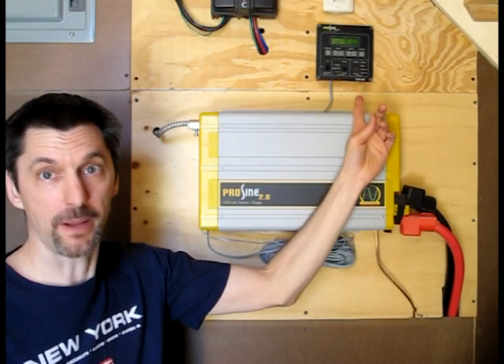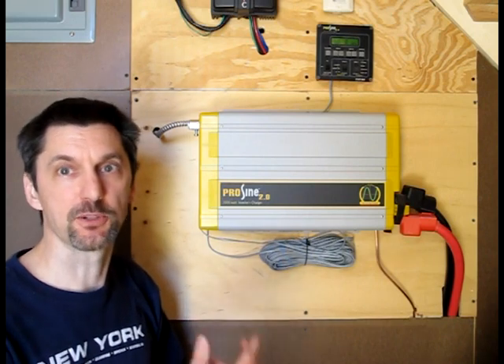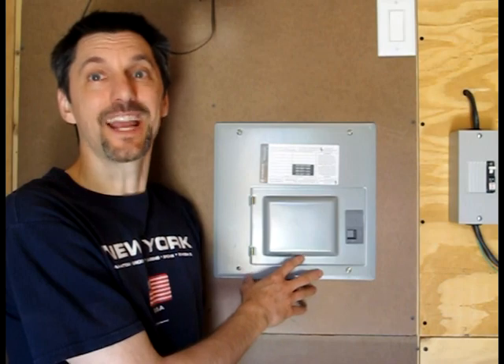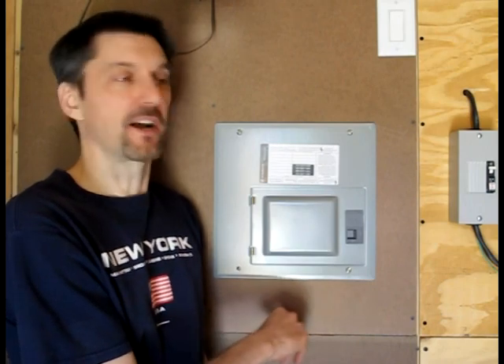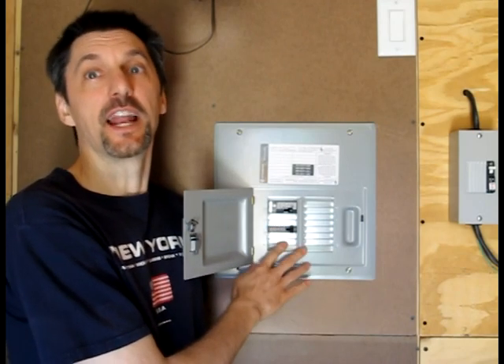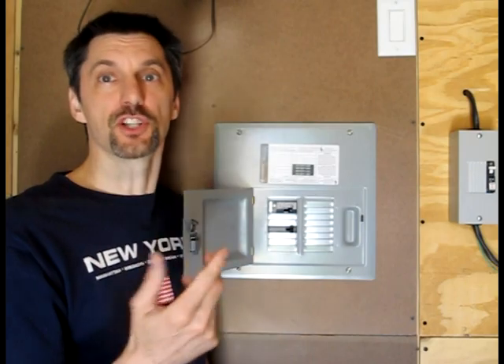Up here we have our control panel, which tells us the state of charge of the batteries and how much power is being used on the AC side. From the inverter, it goes into our AC panel, just like you would have in your house. Inside we have two breakers — a 20 amp GFCI and a 15 amp breaker — which go to various outlets and lights throughout the shed.